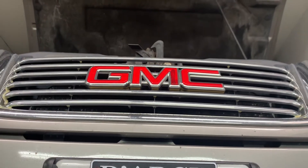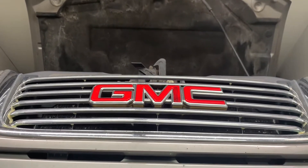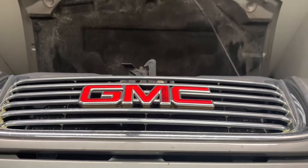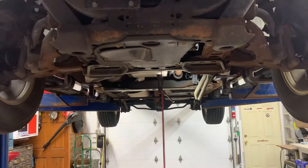2006 GMC Envoy with the traction light and ABS light on. Checked fuse 33 - the maxi fuse is good.